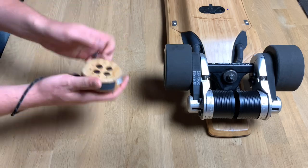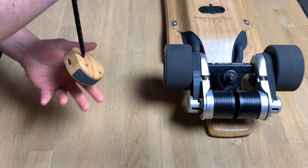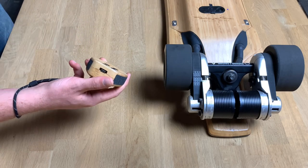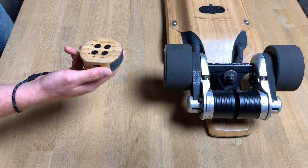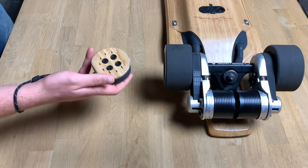We have a lanyard on the back. We recommend you put it around your wrist to prevent accidental drops and protect your remote. The charge port is down here — it's micro USB. When the remote gets down to 10%, it'll vibrate and beep at you to let you know it's almost out of battery. You just plug that in and it takes about half an hour to charge.